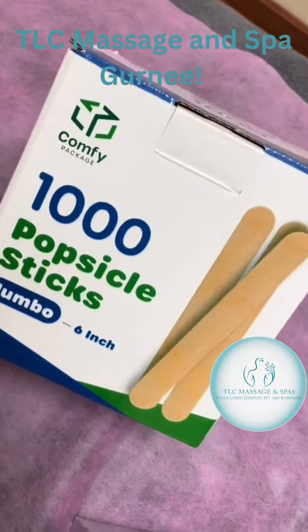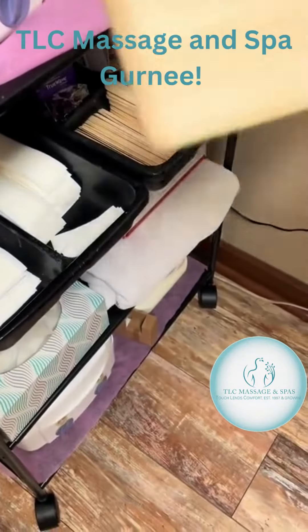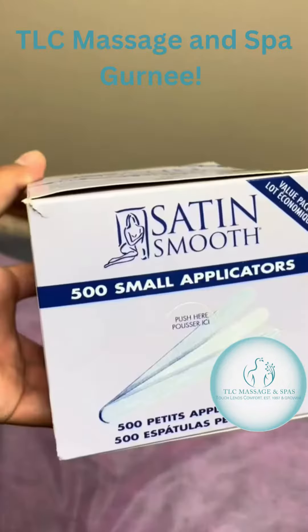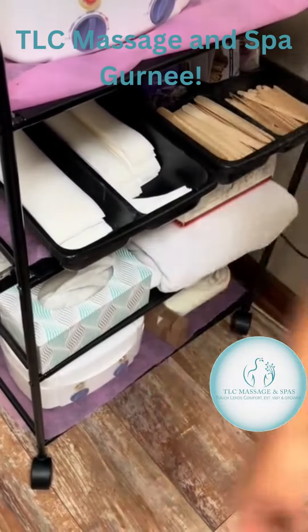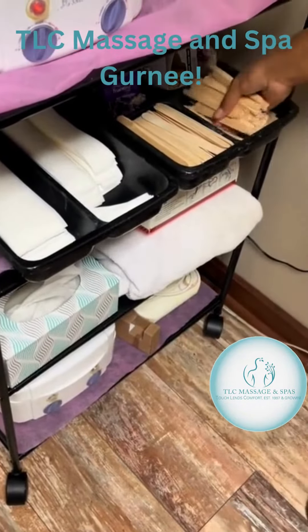These are the applicators that I use for larger areas of the body. Here are the smaller applicators that I use, but I also use even skinnier sticks — I just didn't show you guys those here in the video.